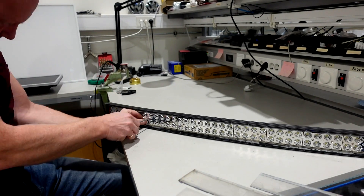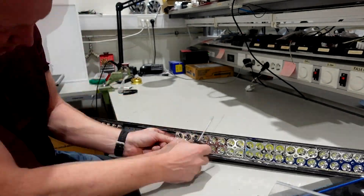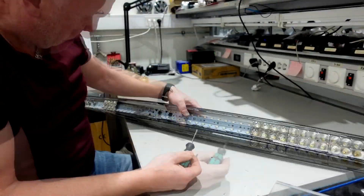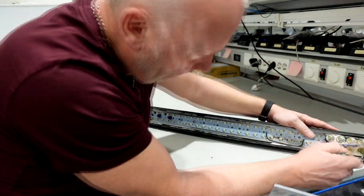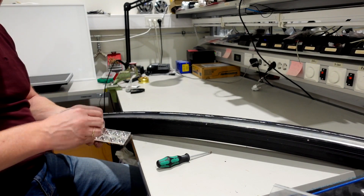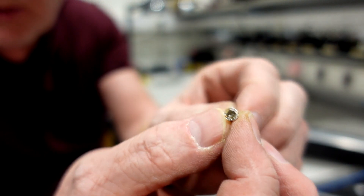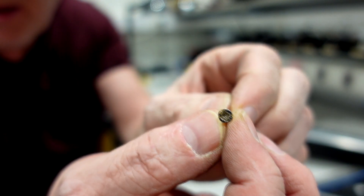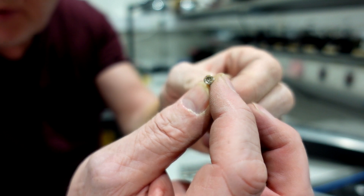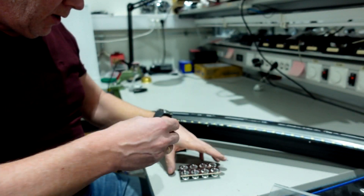Ok that was easy. The screws are made from what I call chinesium — it's very weak, very easy to strip the heads. I think it was two or three screws that had bad heads on them. But here we are, all screws are out.